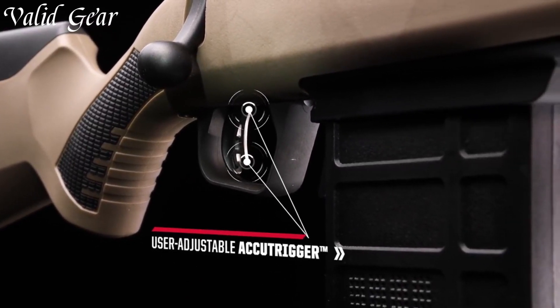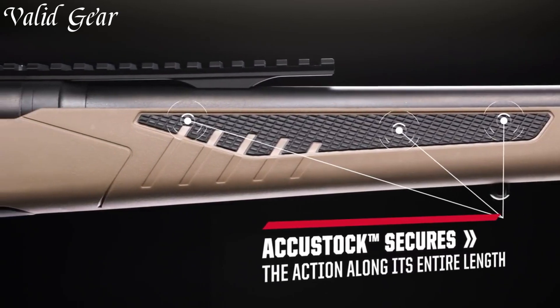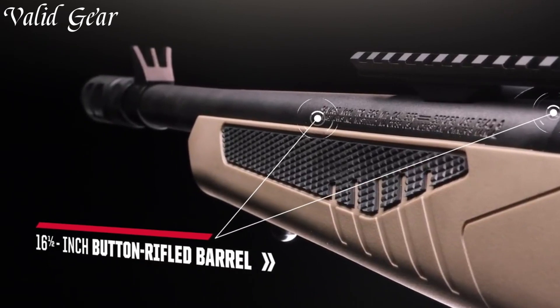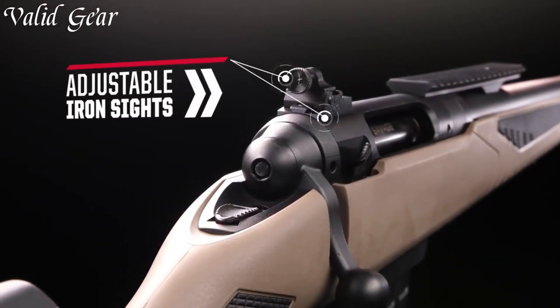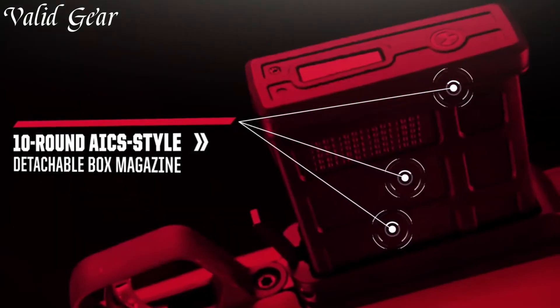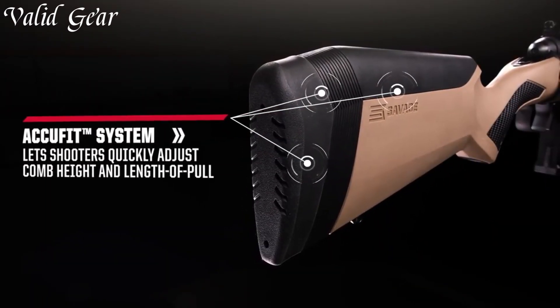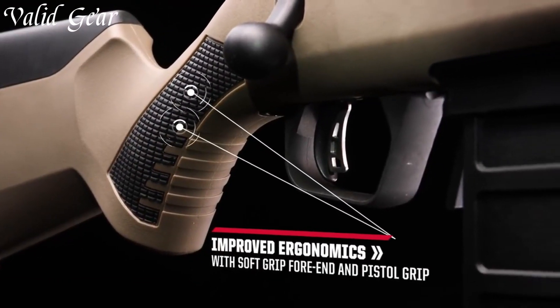Equipped with a detachable box magazine and chambered in various calibers, this rifle offers flexibility for different shooting applications. The Scout's synthetic stock is not only durable, but also features adjustable length of pull and comb height, ensuring a comfortable fit for shooters of all sizes. The Picatinny rail on the receiver allows for easy mounting of optics, while the iron sights provide a reliable backup option.